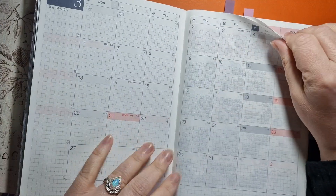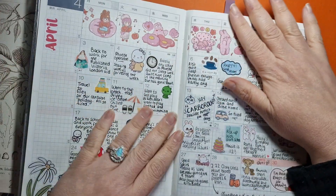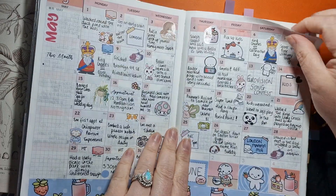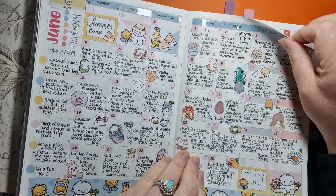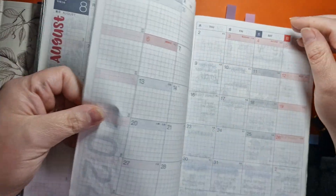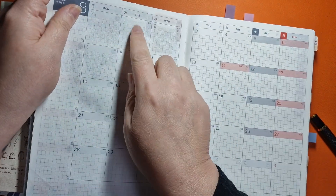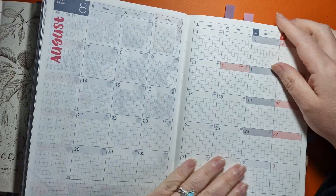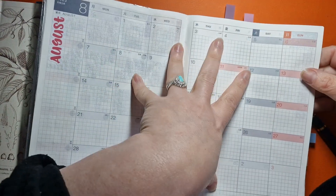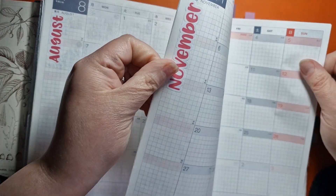I didn't use February, but I did use March in my old one. I had one that I sold and then I bought this one. I've still got loads of months here. I bet if I just renamed the month, there's going to be a month that starts on a Tuesday and I can just use that. I could even plot down what's happening — don't waste these pages.